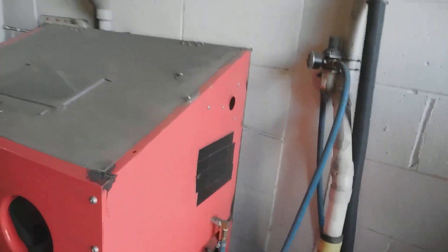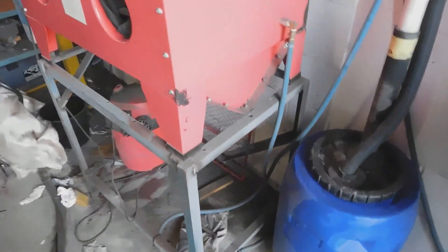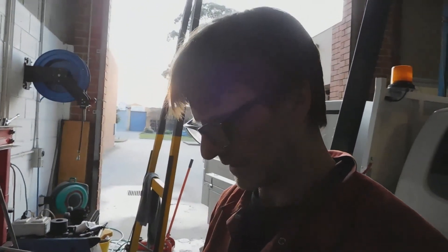So I think that just about covers it for Sandy — it's serviced, and now I just don't have to look at the dust extraction for another year or more. I hope you found all that informative. If you'd like to hit the little button down there and subscribe to my channel, that would be much appreciated. Signing out for today — we'll see you in the next video. Catch you later.